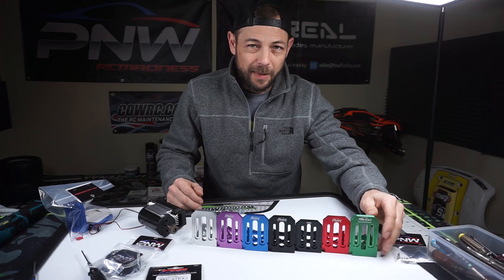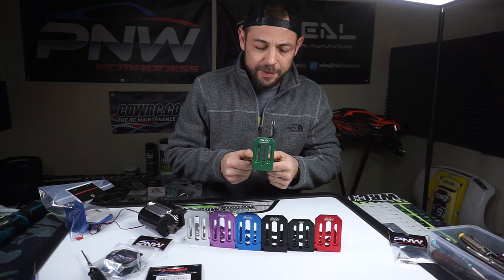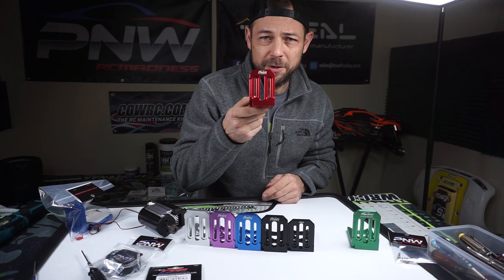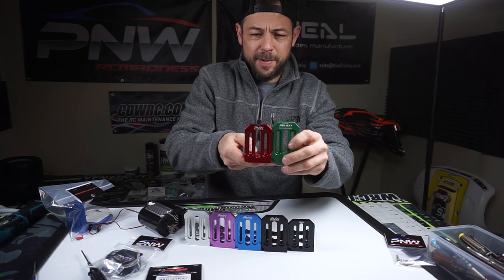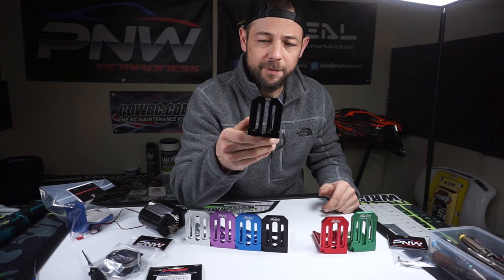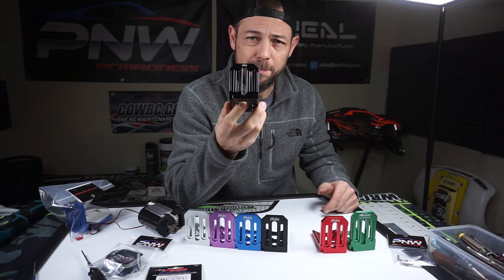There are only a couple of differences. The X-Max mount — you can find it on my website, www.pnwrcmadness.com — fits in your X-Max and does not rub on the body. The XRT mount is about seven millimeters shorter, will not rub on the XRT body, and will also fit in your X-Max. Then we have the 25mm motor mount, which will fit in your X-Max or XRT and accepts a stock size motor.